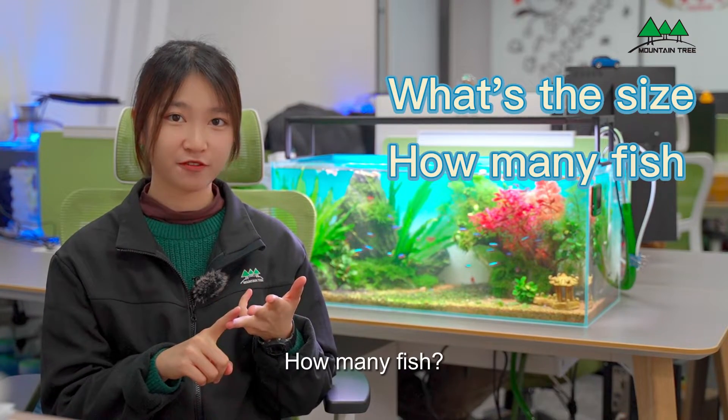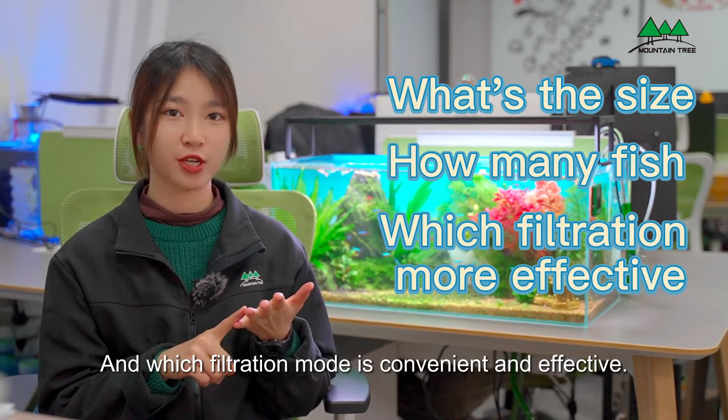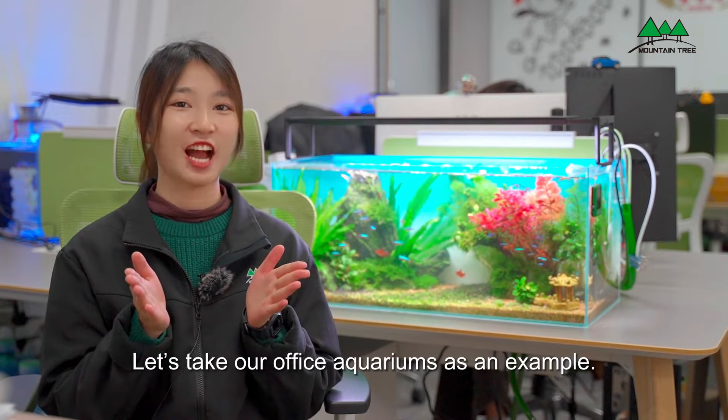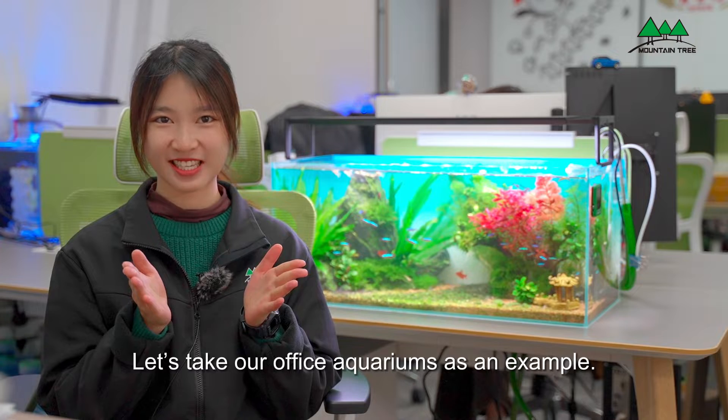What's the size, how many fish, and which filtration mode is convenient and effective? Let's take our office aquarium as an example.